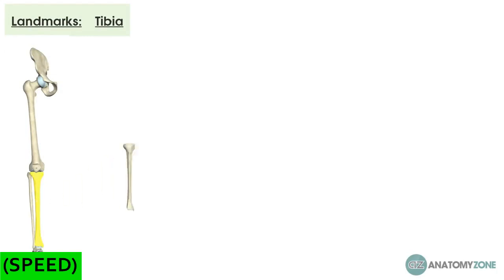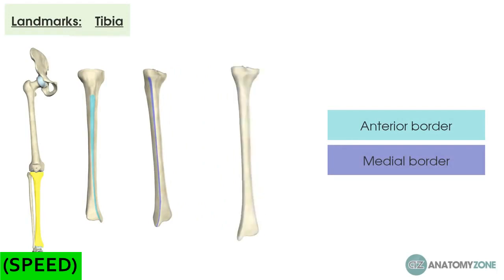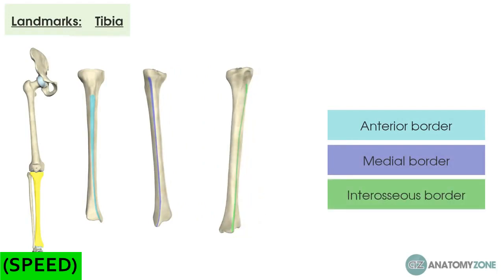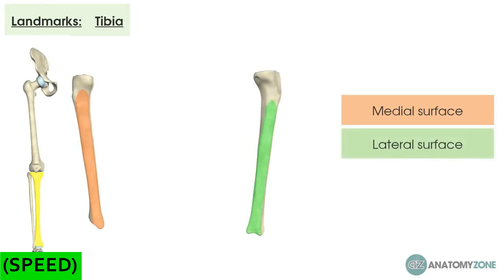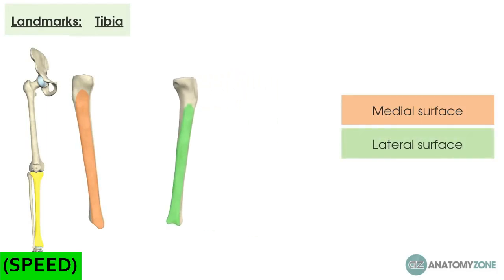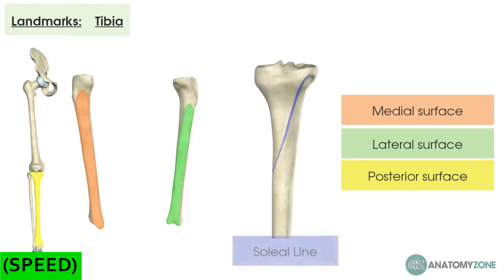Now let's think about the shaft of the tibia. The tibia is effectively triangular in shape on its shaft, with three borders and three surfaces. The borders are: an anterior border, a medial border, and an interosseous border. The surfaces are: a medial surface — the smooth flat part commonly called the shin, which is very subcutaneous and runs from the medial condyle down to the inner aspect of the ankle; a lateral surface, which is slightly concave and houses the tibialis anterior; and a posterior surface, where the most important feature is the soleal line, which houses the soleus muscle.